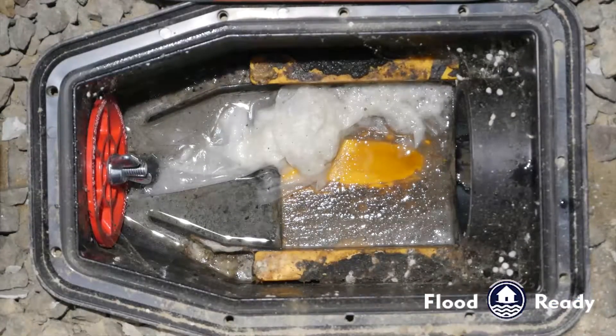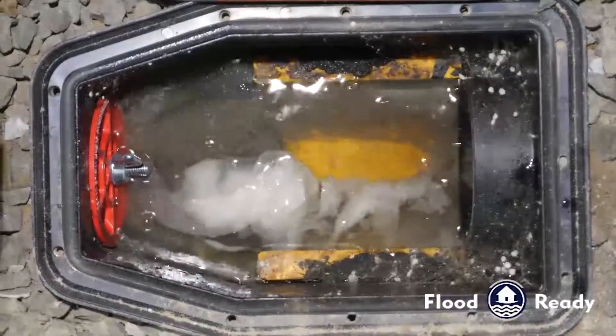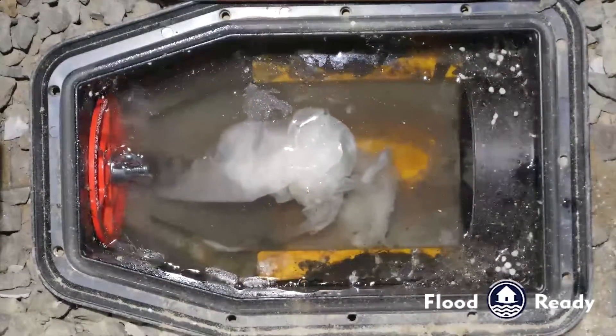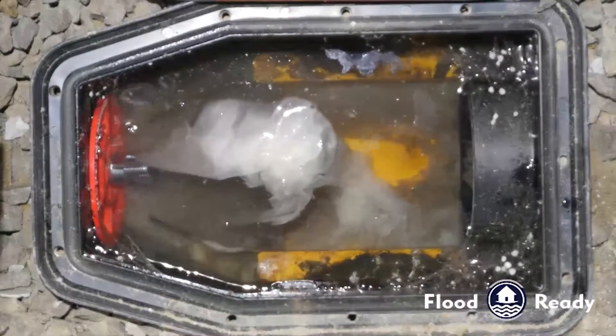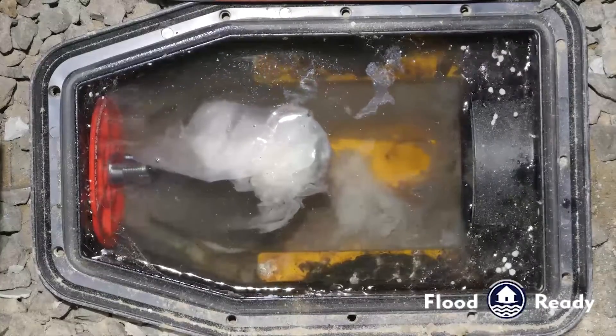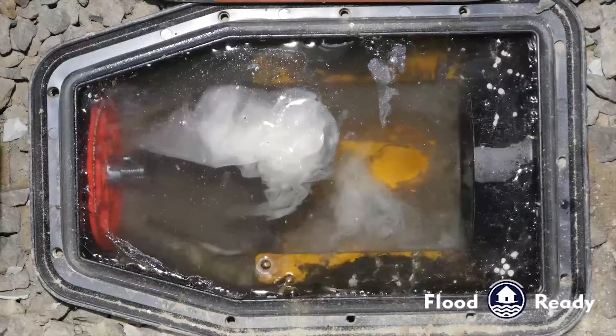At this point we're going to put in a test plug to simulate a blockage or an overburden sewer. We're flushing the toilet to simulate a backup, and as we can see the flapper is not budging — that's the yellow gate that would normally lift to isolate your home from the sewer.